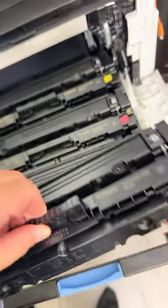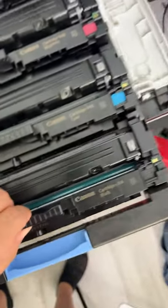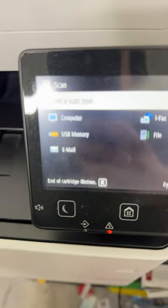All right, just took it out of its little container. Just drop it in, and we're just going to push it back and close it up and just watch it go. And that's it.